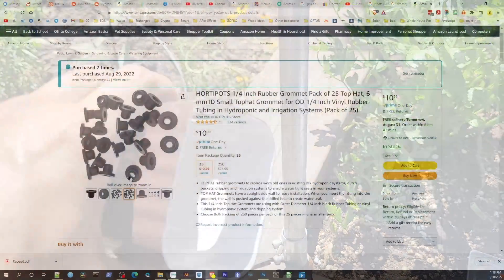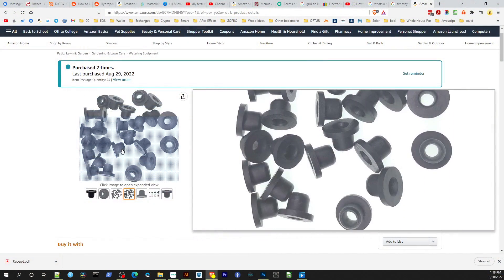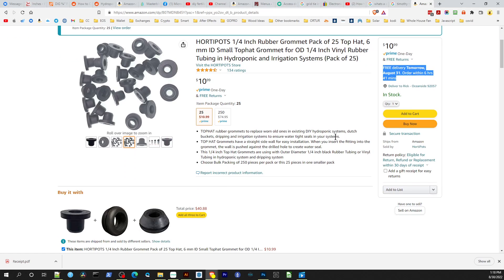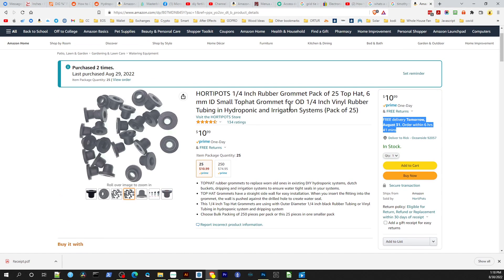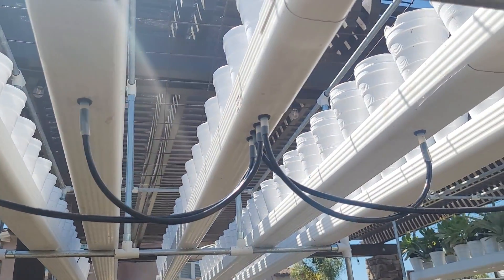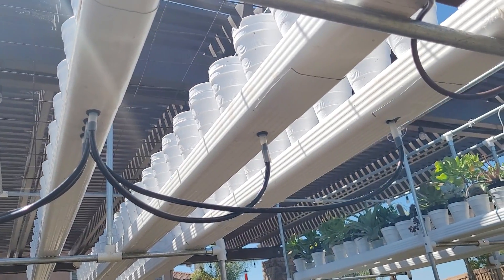It is a much easier installation than using the double-lipped grommets I showed earlier. Let's pull them up on Amazon — they're $11 and you get 25 of the top hat grommets, which is a little more pricey than the other grommets but they're better quality. You get what you pay for. Also, if you're on a budget, you can just drill the hole directly into the rail a little smaller than a quarter inch and push in the tubing.